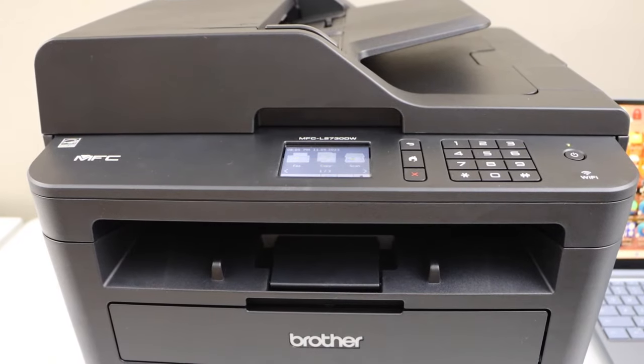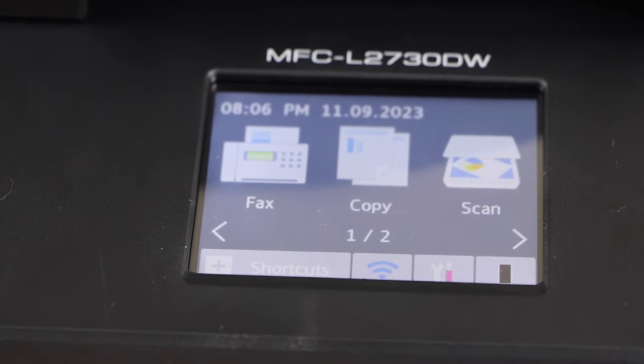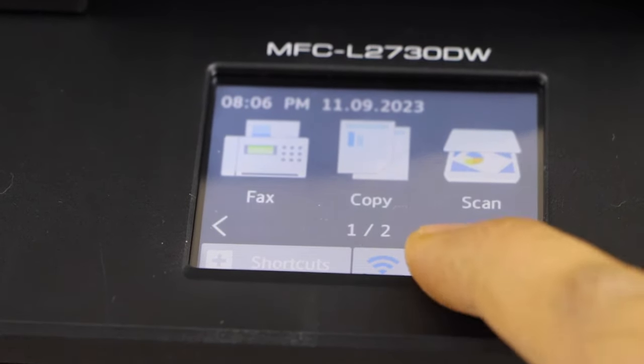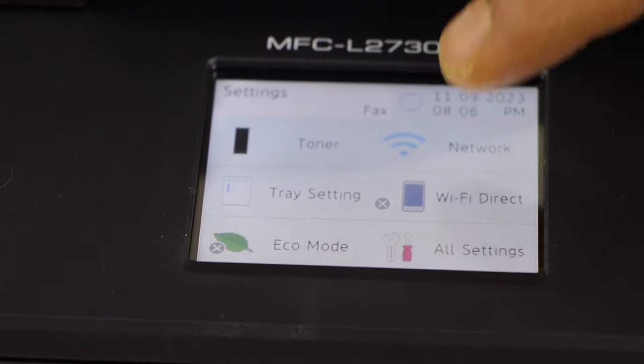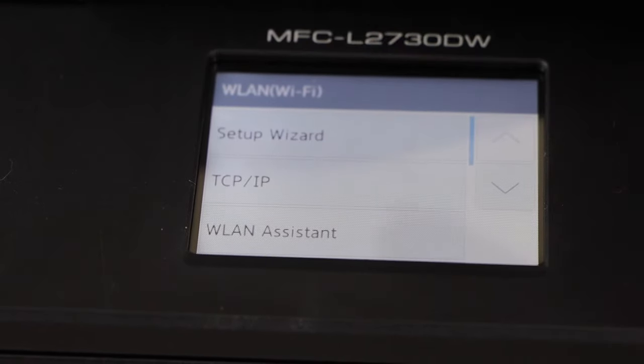The first step is to go to your printer display panel to do the Wi-Fi setup. Click on the Settings icon, select Network, then Wi-Fi, then Setup Wizard.